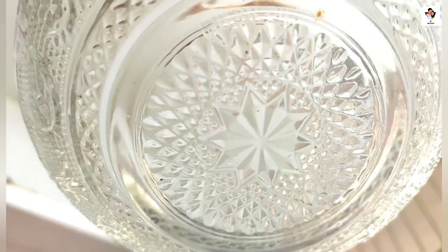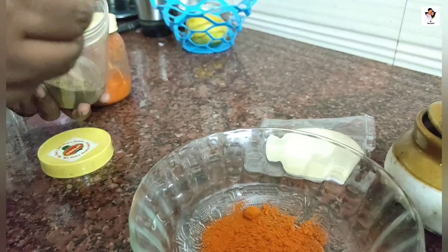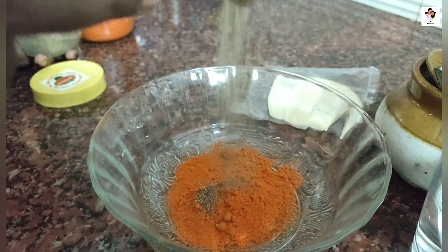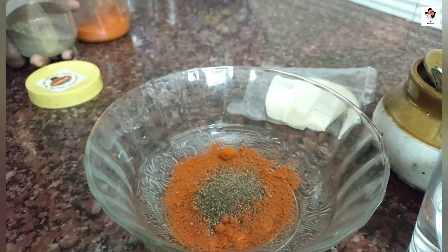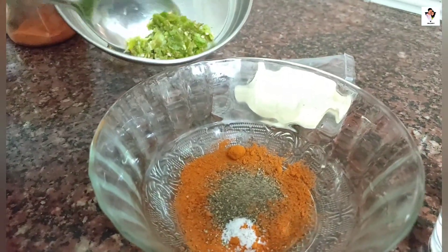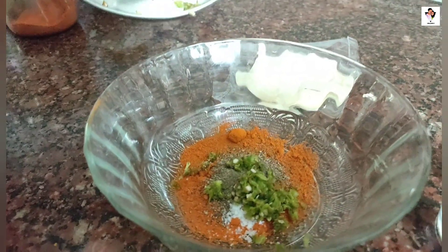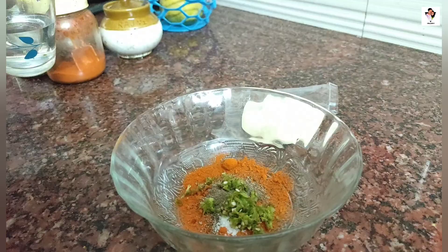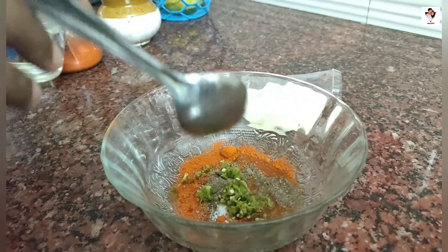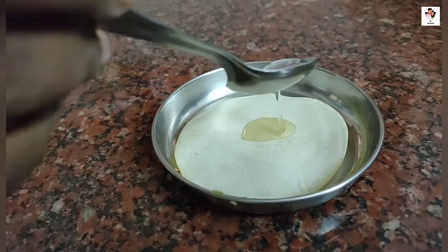We are going to start with a spoon. We are going to crush it. We will use a spoon. I will add a little bit. We will have a mix with the mixer. Now the paste is ready — all the paste is on the paste.